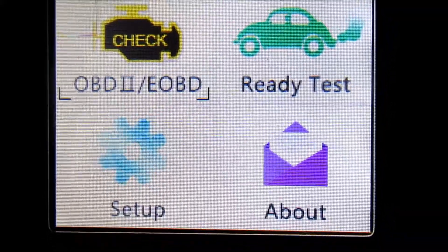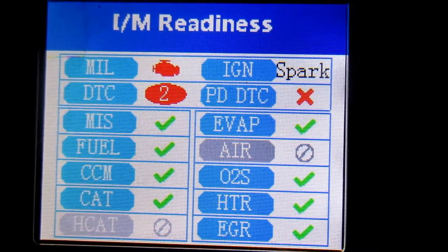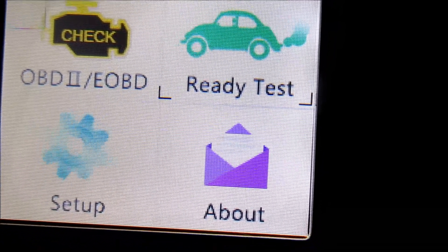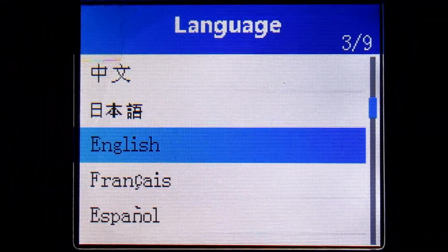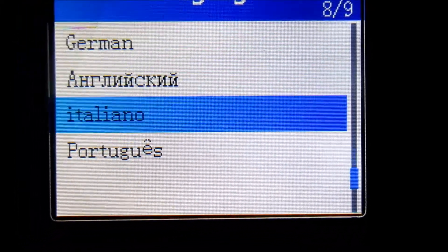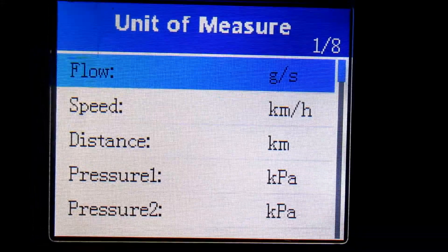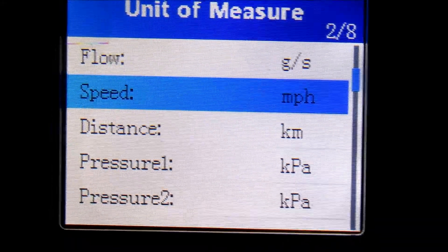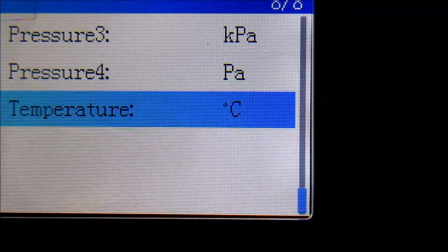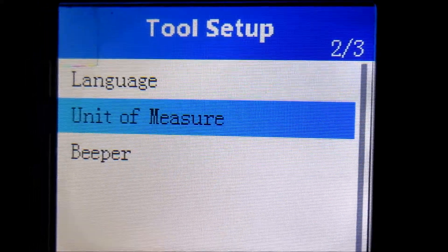Let's go to the ready test — I'm assuming that's for emissions-related stuff. It shows the check engine light is on with two trouble codes, but everything else supported is pretty much fine. Under setup, we have language options: a couple of Asian languages, English, French, Spanish, German, Italian, Portuguese — quite a few, which is nice. Units of measure: right now it's in kilometers per hour, so we want to change that to miles per hour since we're in the US. Same thing with distance and temperature — it defaults to metric, which makes sense since the rest of the world uses it.